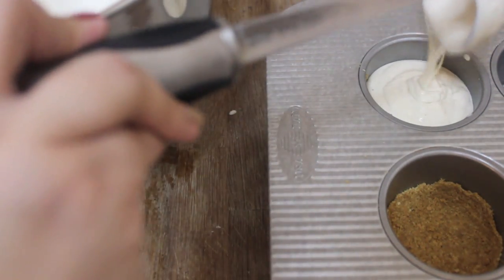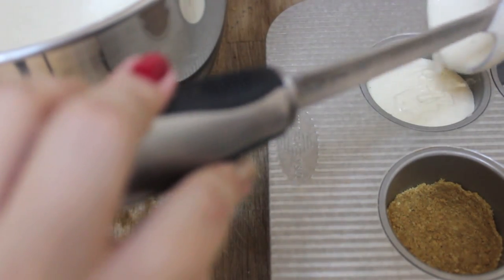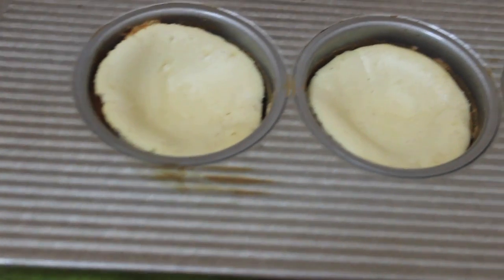I use a ladle to fill these up, and this recipe gave me six individual cheesecakes. You want to give them a tap to get all of the air bubbles out, and we are going to bake this in a preheated oven for about 35 minutes.